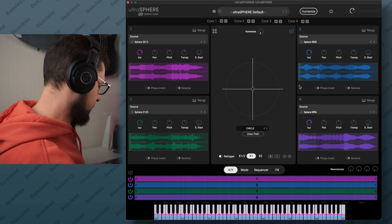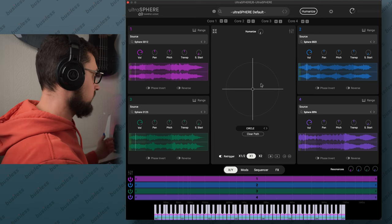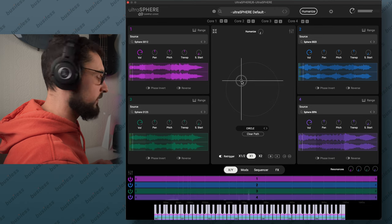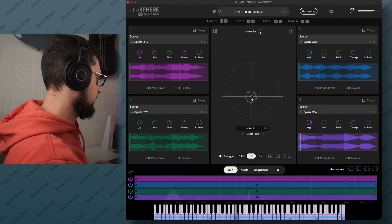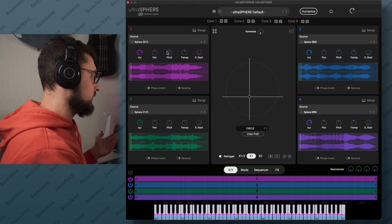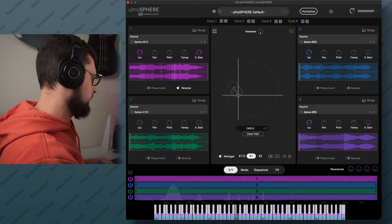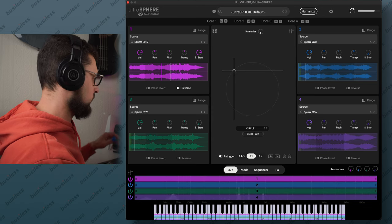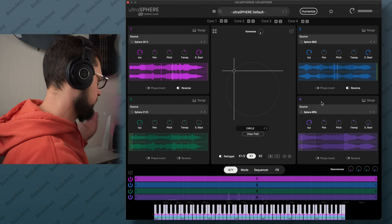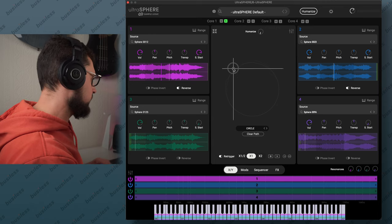Basically, when you start the plugin it looks like this. We have four different sources — one, two, three, four — and you can mix the sound coming out of them with this dial here. You can choose four different samples and you have controls like volume, panning, pitch, transpose, and sample start. You can start from the beginning, from the middle, or even reverse the sample. You can also choose only two or three cores — you can mute them and solo them.